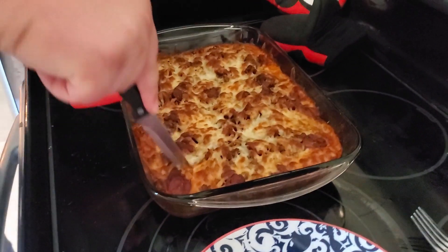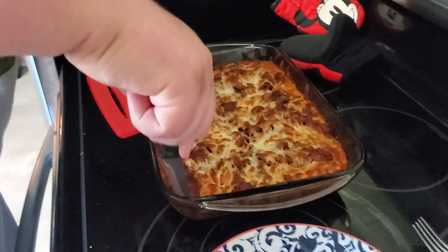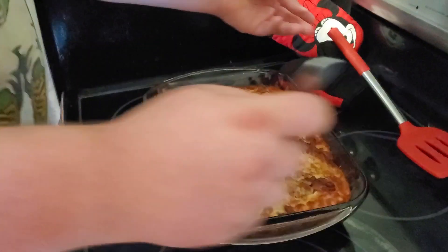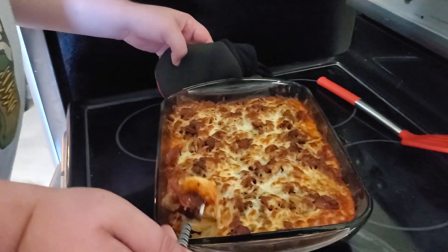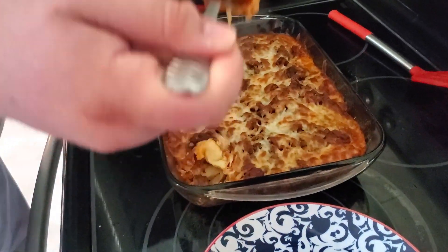Alright, now we're gonna try it. Let me see if I can cut it here — hopefully it didn't stick too bad. I'm just gonna try a little piece and get it out. I don't want to burn myself — it's gonna be kind of hard to get out. Looks good though. We've got cheese, bacon, pepperoni, and everything. Let's try it. It's very hot, honey — please be careful.